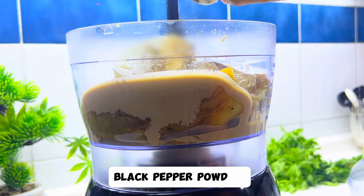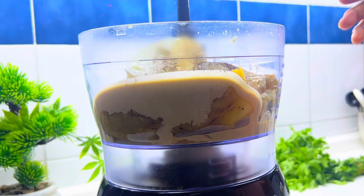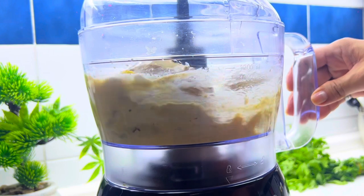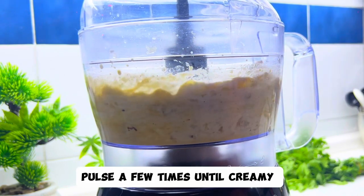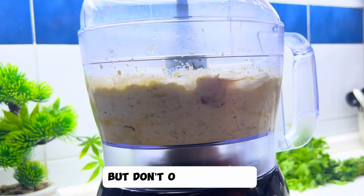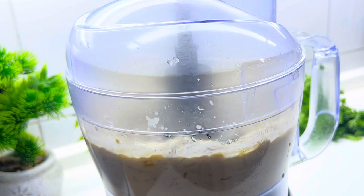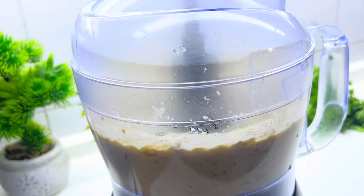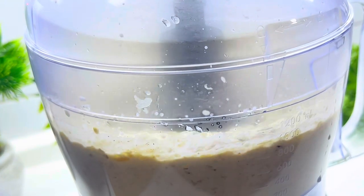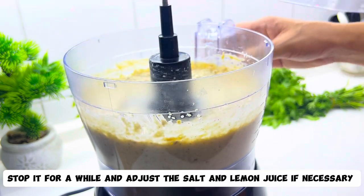Add a little pepper powder. Stop it for a while and adjust the salt and lemon juice if necessary.